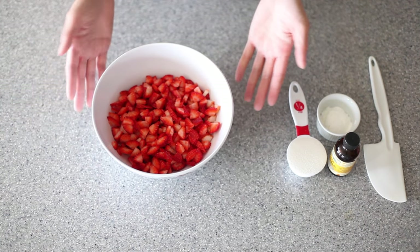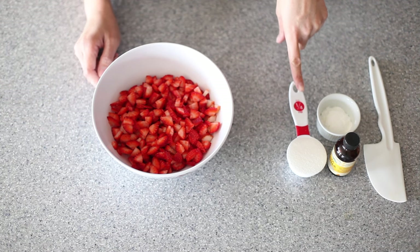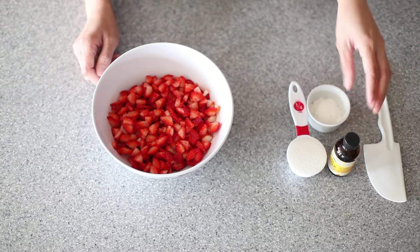So I have here one pound of chopped strawberries. To that I'm going to add a quarter cup of sugar, one tablespoon of cornstarch, and about a cap full of vanilla.